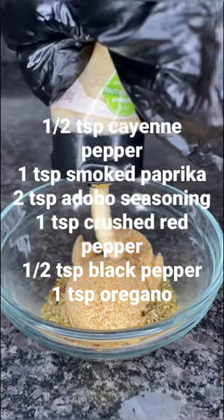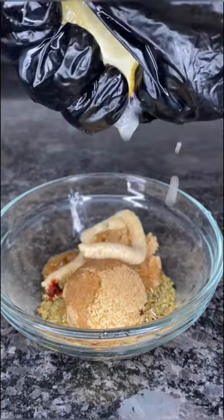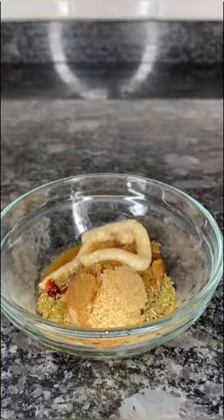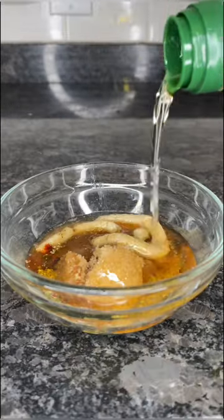First things first, you're going to add all the seasonings that you see to a bowl with two tablespoons of brown sugar, two teaspoons of garlic paste, some fresh squeezed lemon, two tablespoons of honey, and three tablespoons of olive oil.